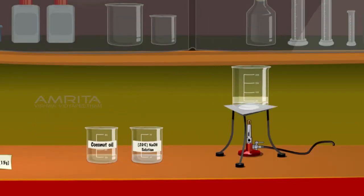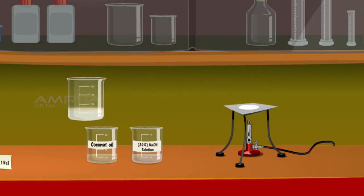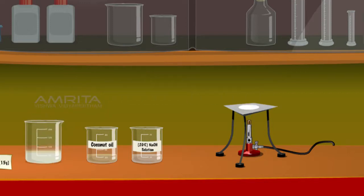Place the beaker on a Bunsen burner and heat it until the mixture becomes a whitish paste. The mixture is made up of soap in suspension form and glycerol. Remove the beaker from the flame and allow it to cool.